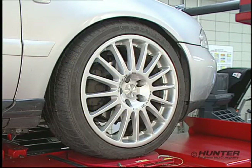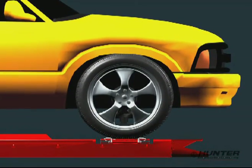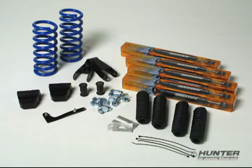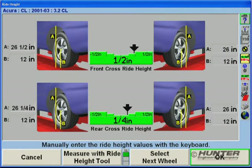One of the first modifications many customers make is plus-sizing tires. If the diameter of the new tire is different, then the vehicle's ride height will change. And, of course, installing a lowering kit is going to change ride height as well. When these modifications are made, the customer will want to know how much ride height has changed. With the new vehicle height display, ride height values for both changes can be entered and stored.